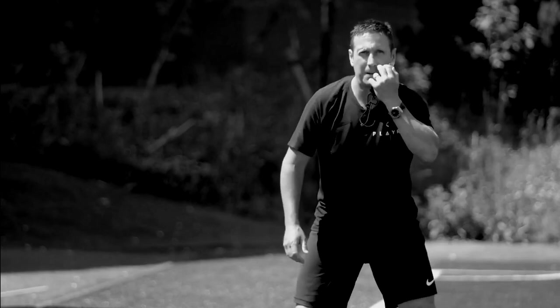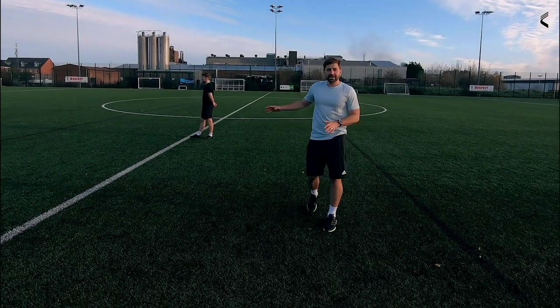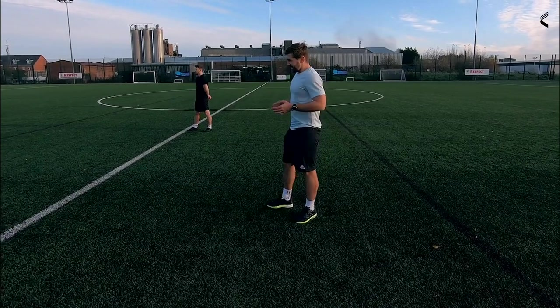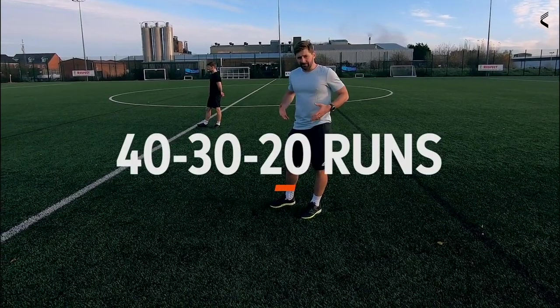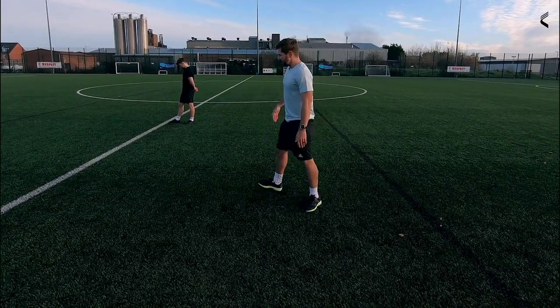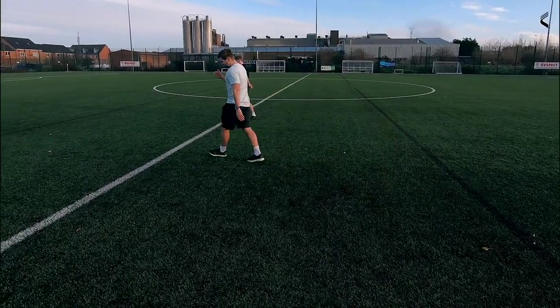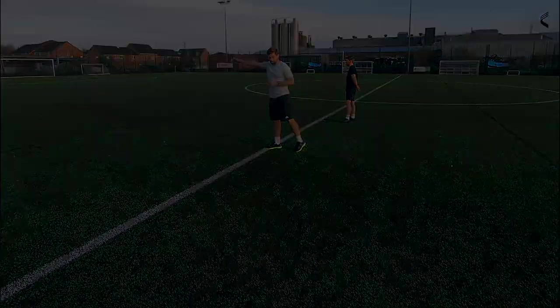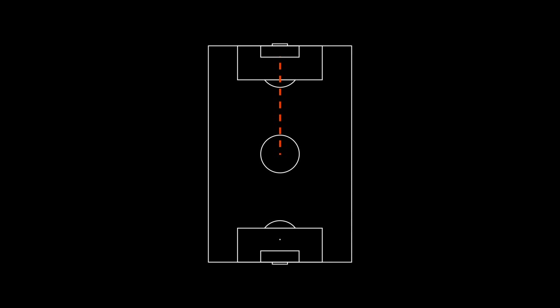Here's another run I can show you that doesn't need any setup. Get out of the house, get yourself onto a training pitch, whether at your local park or training ground. This is an aerobic capacity run that will help develop your engine to keep performing throughout that 90 minutes of a game. It's a very simple run — start at the halfway line, run out to the goal line, come back through to the other goal line.